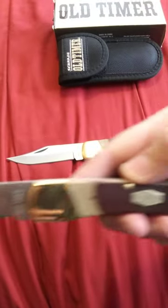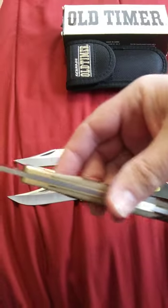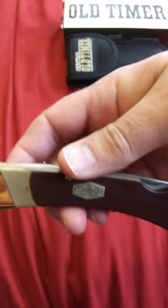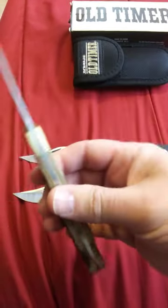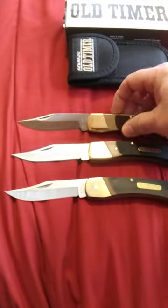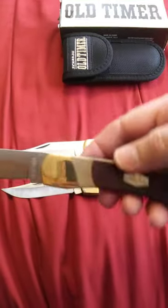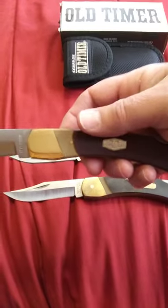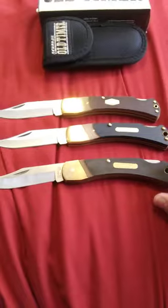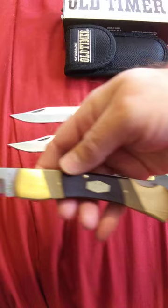This is the new Golden Bear - one of the new ones that the new company that bought out Taylor Brands made. And it's got a new shield. That's what the new one looks like. And it's a lot thinner than the Taylor Brand one. Some people probably want the older shield, and then there's some people that won't mind it. Still a nice knife. And this is the Cave Bear 72 with the new shield.